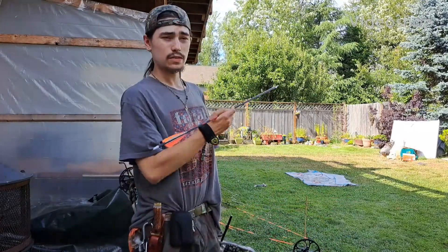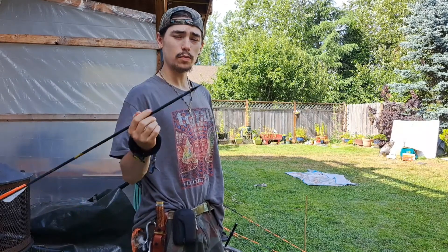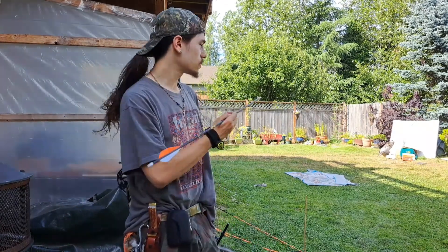Alright, so I got some lines that went bad, so I put them up down there and I'm going to be trying to split them with these single double broadheads that I've been using lately. I love these things, so let's see what they do to these lines.